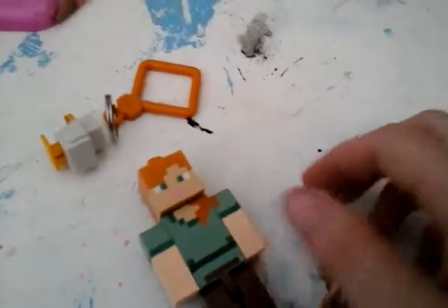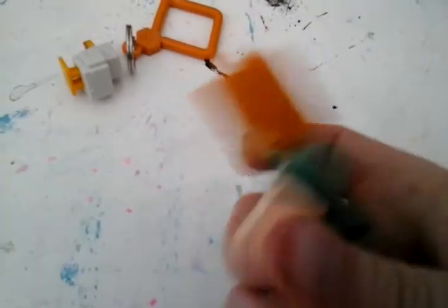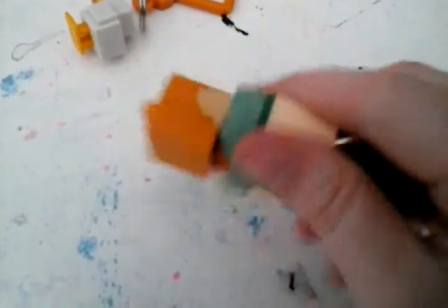Just snap it into place. Make sure you put them on the right side. Keep moving them until they're nice and loose. I already moved these a bunch until they're nice and loose enough.